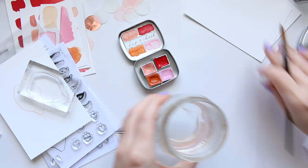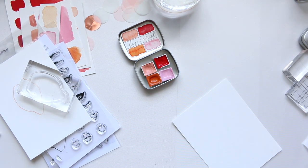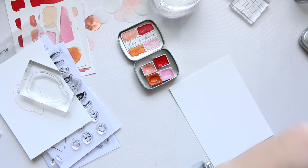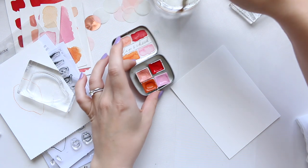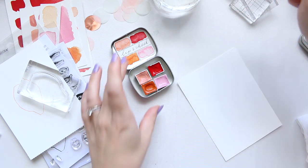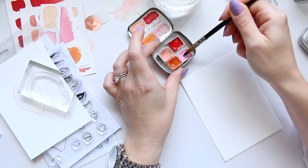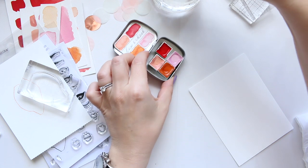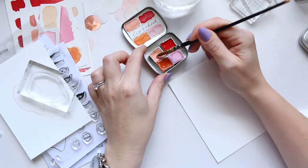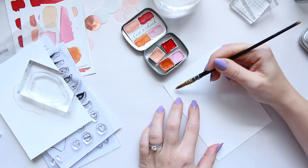What I would recommend before doing any sort of work in your art journal is to do a few swatches, just to get to know the watercolour and understand what they are all about and what they can do. I'm just going to start by adding a little drop of watercolour into all of these. You don't want too much watercolour — it depends on whether you want a very opaque swatch or something a little more watered out.